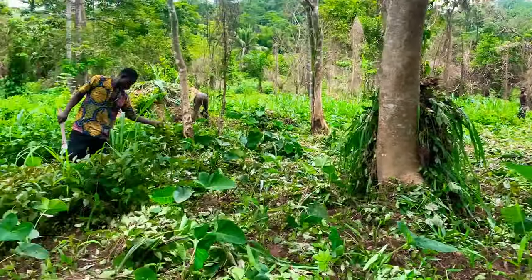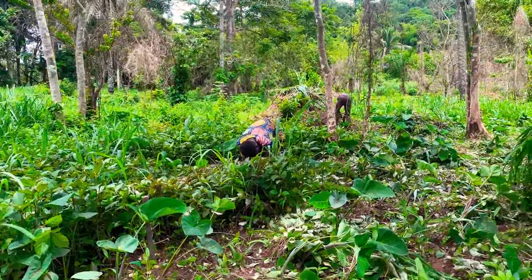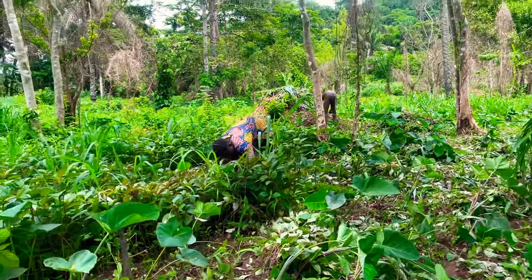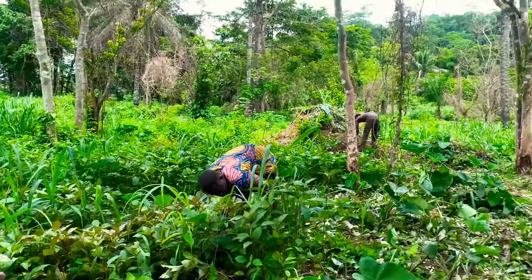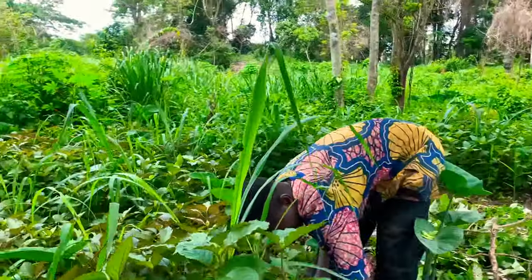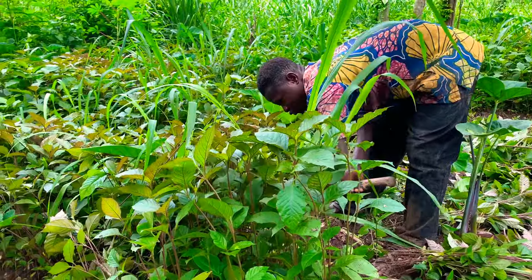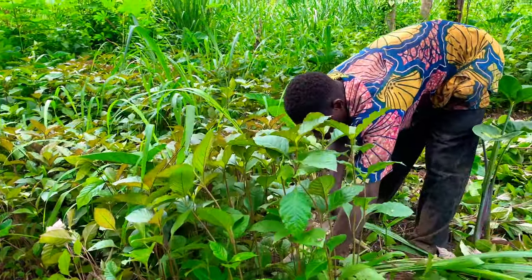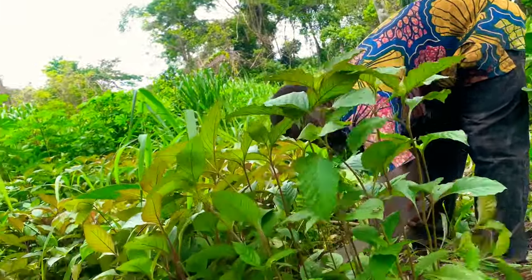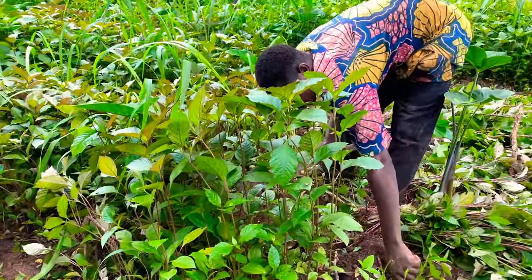The reason why most ginger farmers fear doing ginger on a large scale is because of weed control. What these laborers are doing is hand-picking the weeds from the ginger. This is possible, but it takes a lot of time, and doing this on a large scale involves a lot of money because you as the farmer cannot do more than one row alone — you need to call more hands. This is the major reason why most farmers prefer to do it on a small scale.